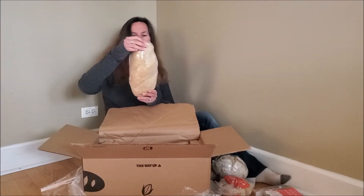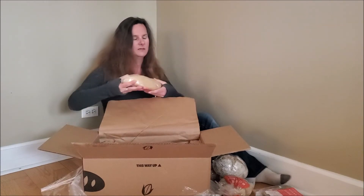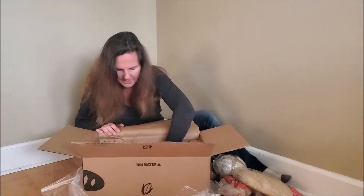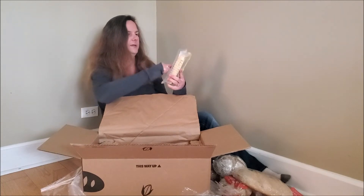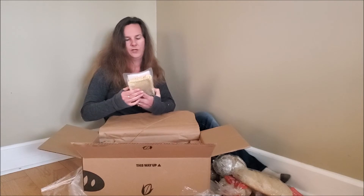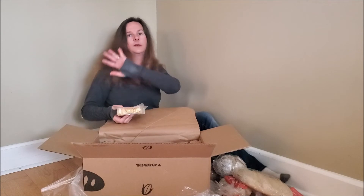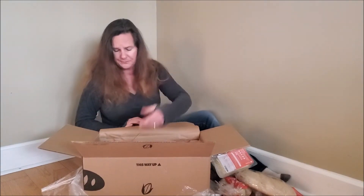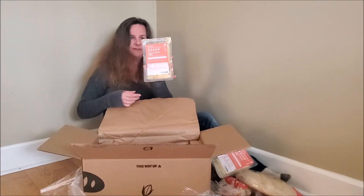I have my sourdough bread, which again has baking instructions on it, but I can feel it — it's already baked, it's just the completion of that process. Then I have my two pastas. The tonnarelli is a very nice thin pasta — you boil it for six to eight minutes, literally going straight from the freezer to the pot, so I don't have to worry about remembering to thaw it ahead of time. And then we have the fettuccine as well.